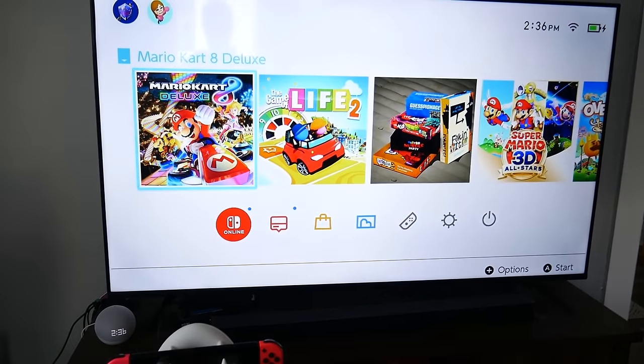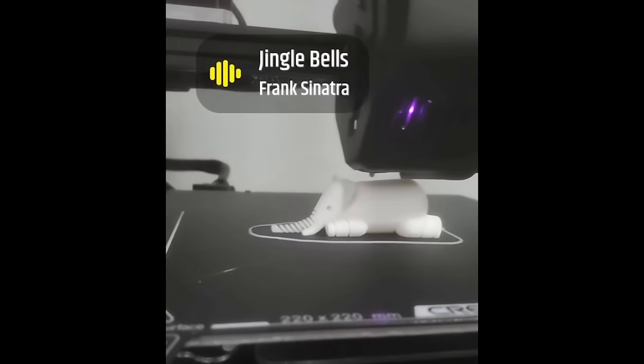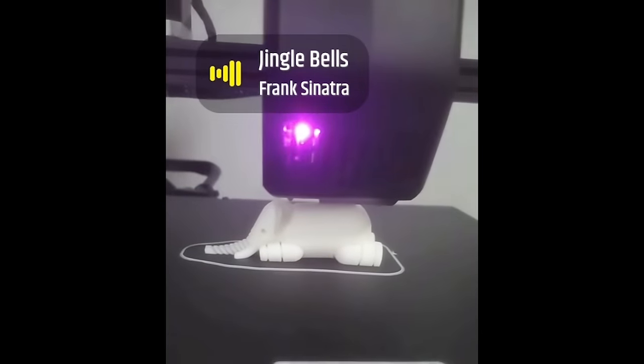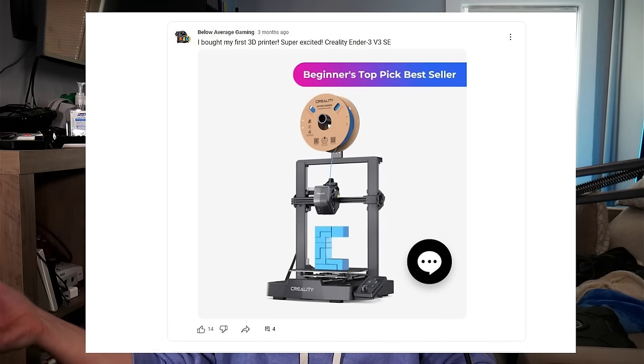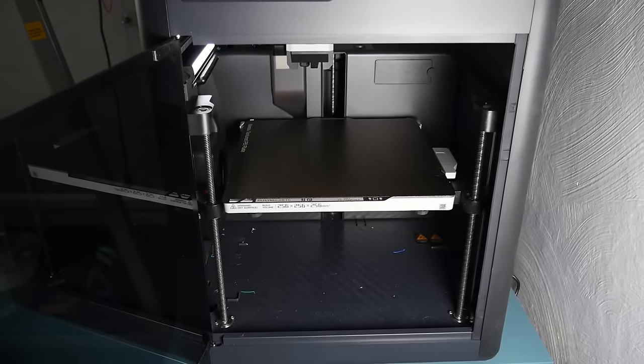In November of 2023 I purchased my first 3D printer — I'd never had any prior knowledge or used one before, and I wasn't even sure if I was going to like it. I happened to have a friend who was also interested and we went half and half on a starter printer. Long story short, I ended up liking it and upgraded shortly after, so I now have a Bamboo Labs P1S.